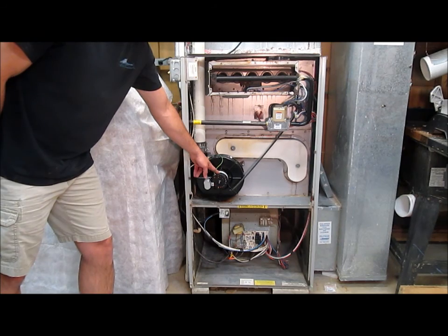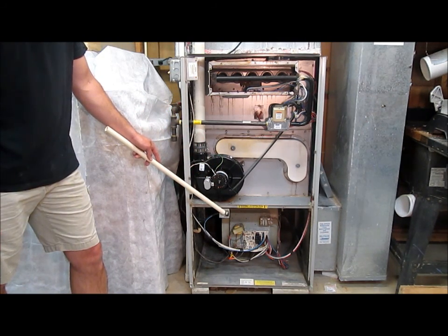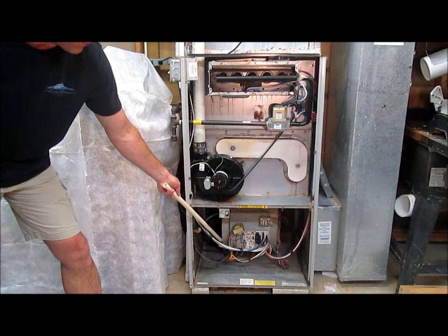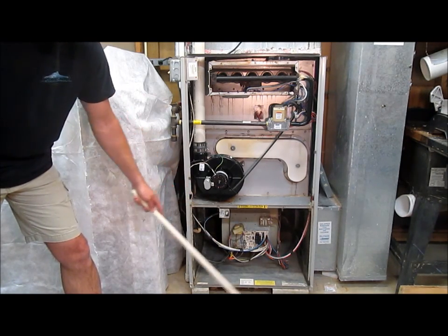This is an exhaust fan to make sure that all the burn gas gets blown out. This is a lid switch that won't let the unit run with the bottom lid off. In here is the blower motor that blows heat to the entire house.